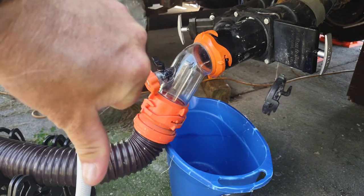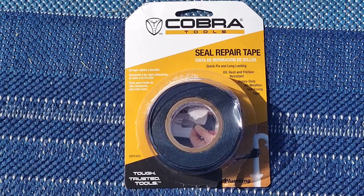My RV had a leak in the sewer pipe. It was pretty gross. I found the sealant tape when I went out shopping.